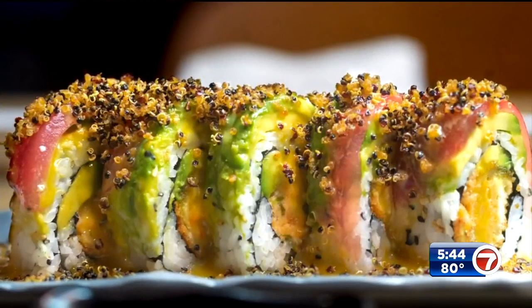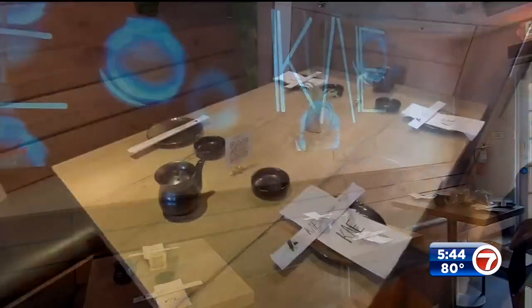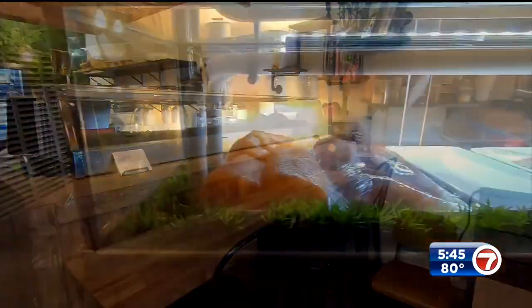never tasted, never saw, or never had in their life. He always tries to bring that difference to anybody. Kai Sushi developed sushi that fuses Japanese and Miami flavors — that means you can expect sushi rolls made with guava and cheese, plantains, even mango.